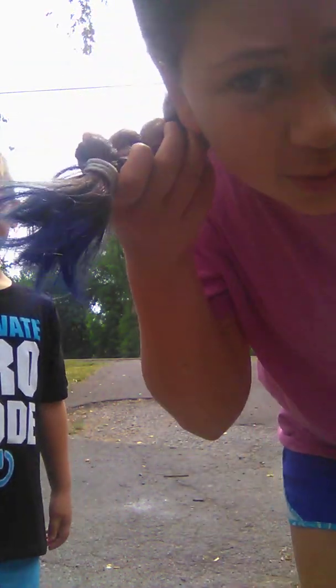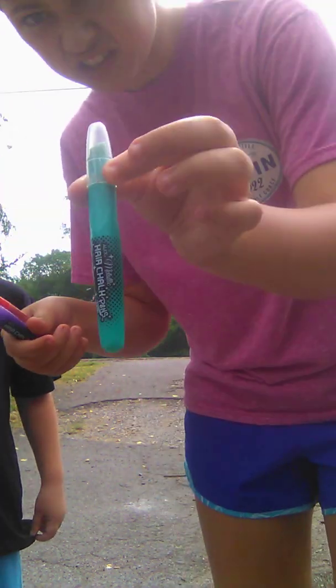Hey guys, welcome back to my videos! Today I have my little brother here and I'm going to be dyeing kids' hair. I just dyed my hair blue - my tips - I don't know if you can see it because it's really sunny out, but I just dyed my tips blue like actual hair dye. It's going to last the whole summer. But these little pen things - I have like a turquoise, a purple, and a red.